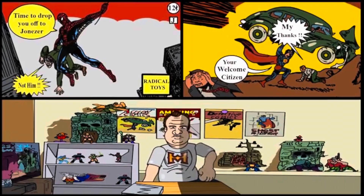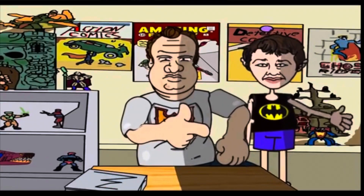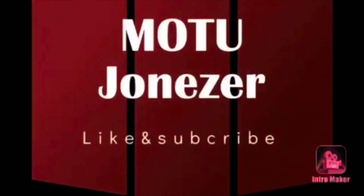What's up everybody, it's Joneser, your favorite comic book guy. As you can see here we got a Clawful from the latest Masters of the Universe Origins wave. I got a hot tip the other night that he was going to be available online at Target and I jumped right on it and got one.